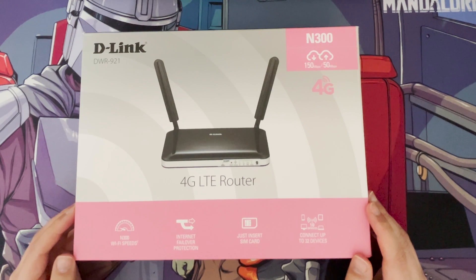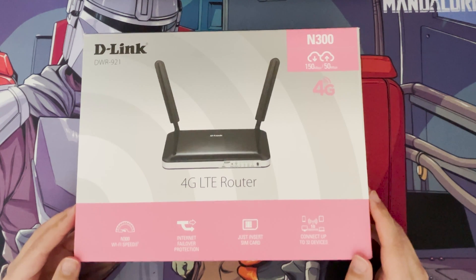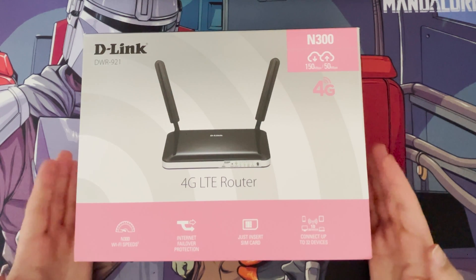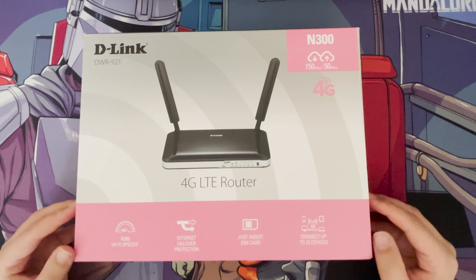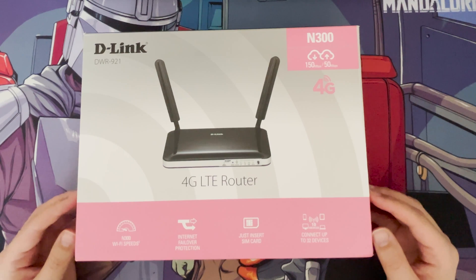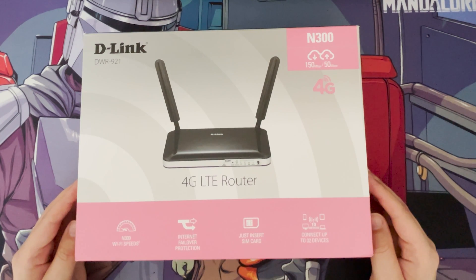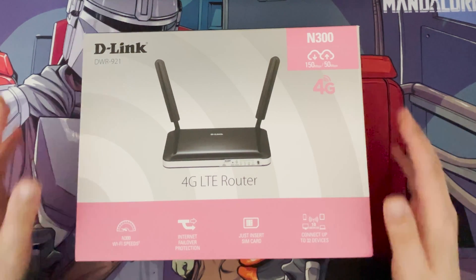You can use your data plan — if you're like me, I've got a spare SIM that I normally have in my iPad, but I only use the data plan when I take it outside. I have lots of data rolled over and I was thinking of using this as a secondary router for my dual WAN feature on my Asus AX11000.